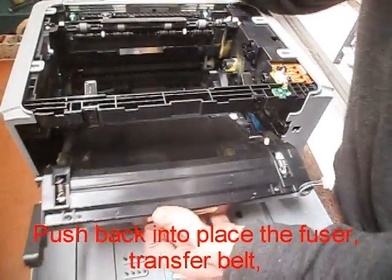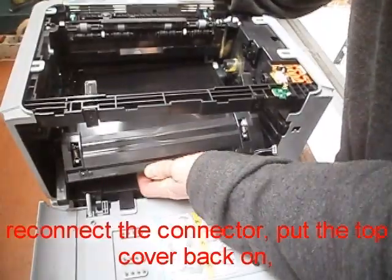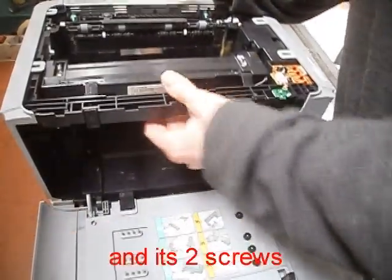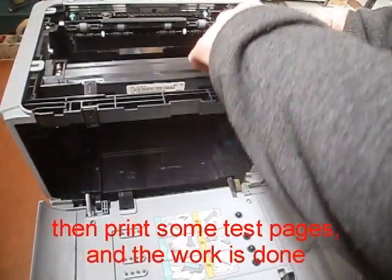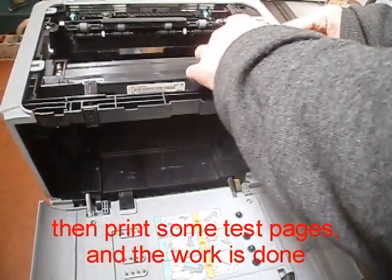Push back into place the fuser and transfer belt, reconnect the connector, put the top cover back on with its screws. Put back into place the drum and toner. Then print some test pages, and the work is done.